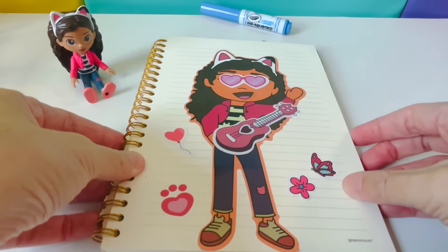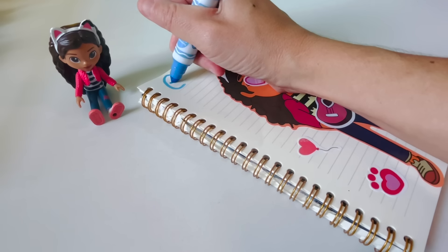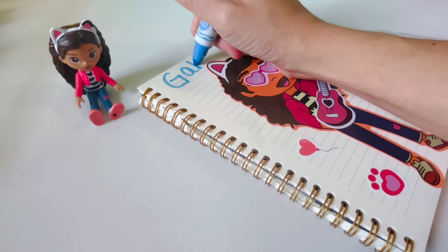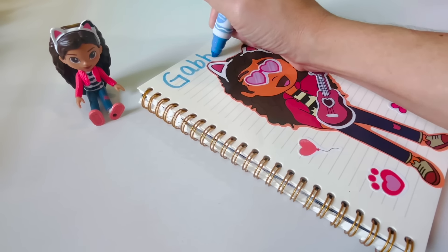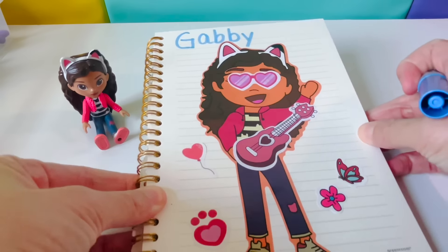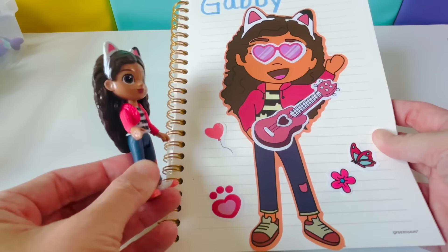Let's spell Gabby together. Capital G-A-B-B-Y. Gabby! Looking good!